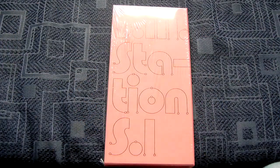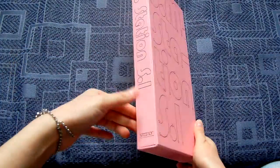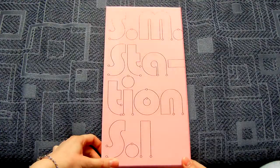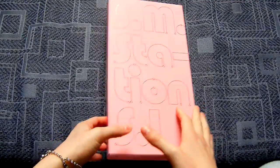Hi guys! Look what I have here! It's the first season of SM Station, which is super expensive and heavy to ship, but actually I expected a much less good packaging. I expected a pretty lame packaging, but it's actually pretty cool. It's like a hard cardboard slip case.